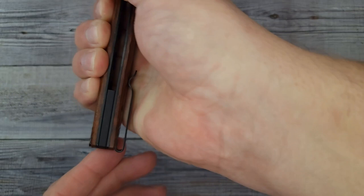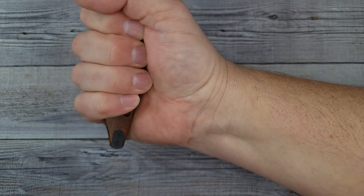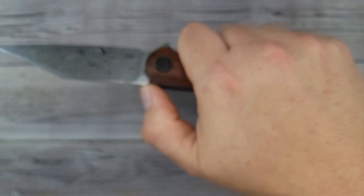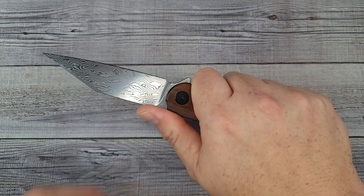The pocket clip comes all the way out to the edge so it doesn't bite your hand at all — there are no hot spots. In the classic grip it is very comfortable. The jimping isn't very aggressive; it doesn't really stop my thumb, but it's not hurting my grip either. The grip is very nice.